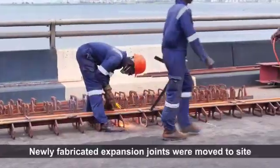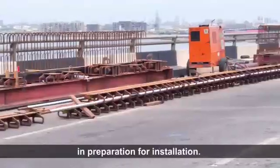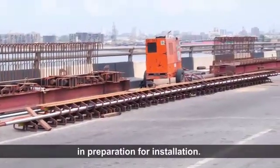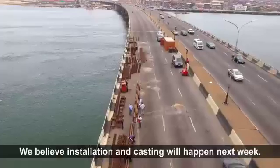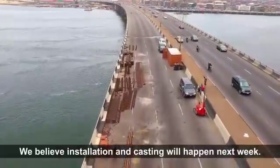Newly fabricated expansion joints were moved to site in preparation for installation. Other iron rods and bolts have also been moved to site. We believe installation and casting will happen next week.